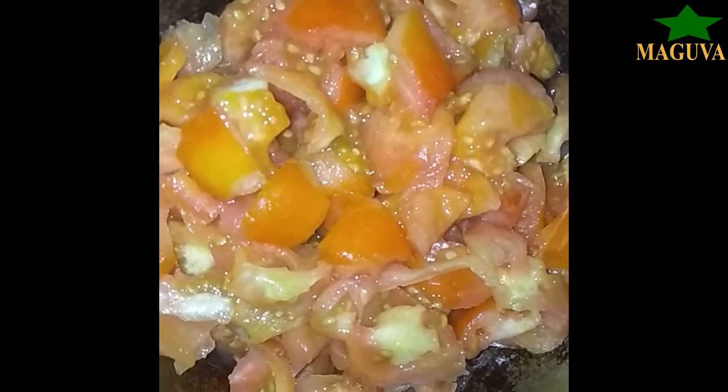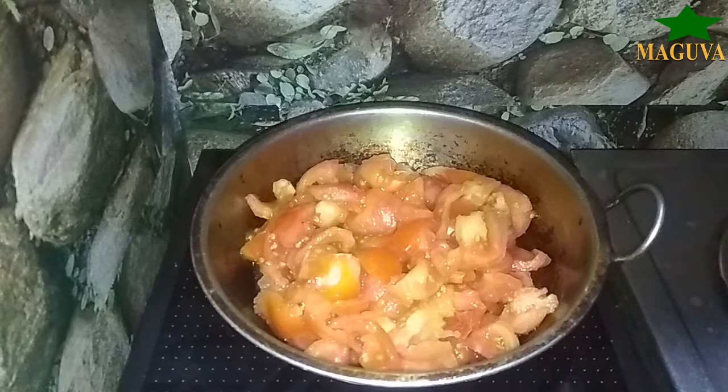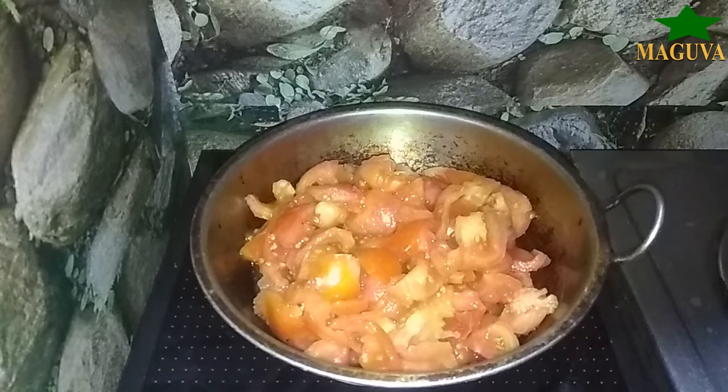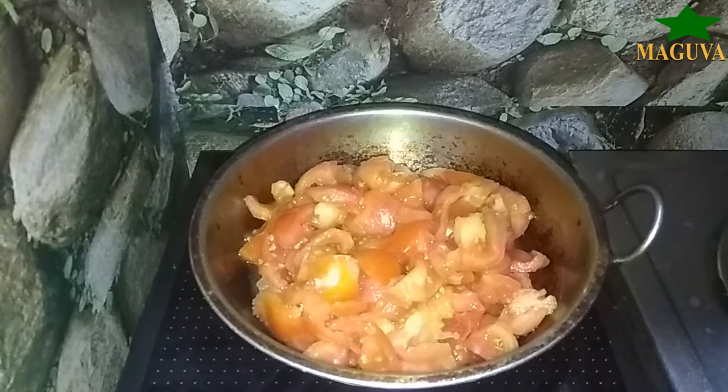Hi, hello friends, welcome back to our channel. Today we are going to show you how to use tomatoes and mangoes. We regularly use a lot of tomatoes and mangoes, so we are going to preserve them. We are going to make alternatives to canned food.